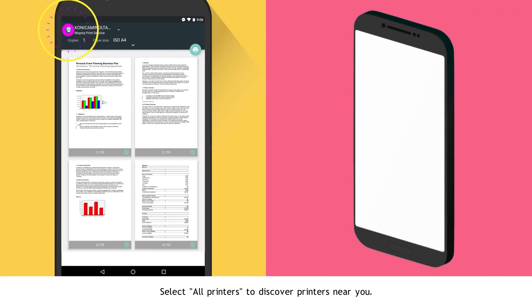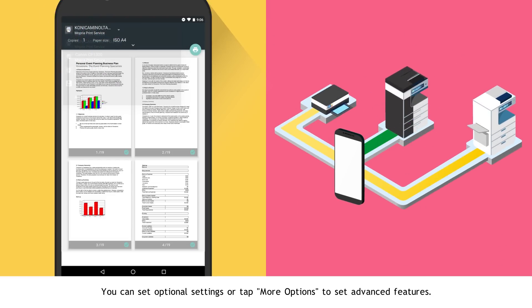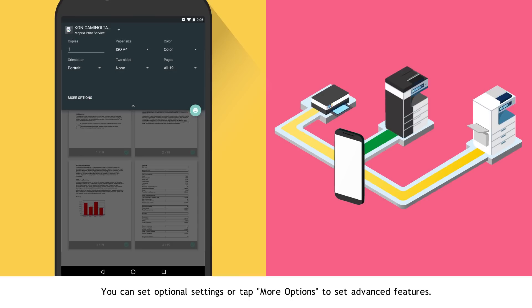Select All Printers to discover printers near you. You can set optional settings or tap More Options to set advanced features.